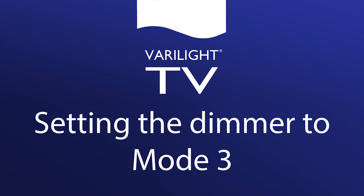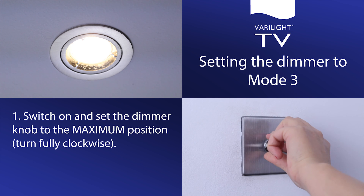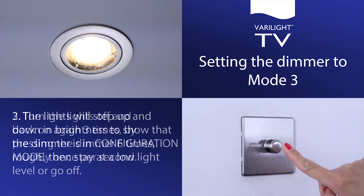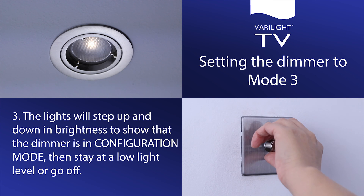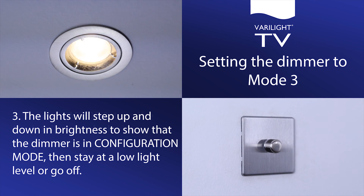Setting the dimmer to mode 3. Switch on and set the dimmer knob to the maximum position, turn fully clockwise. Turn the lights off and back on again 3 times by pressing the dimmer 6 times, roughly once per second. The lights will step up and down in brightness to show that the dimmer is in configuration mode, then stay at a low light level or go off.